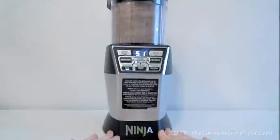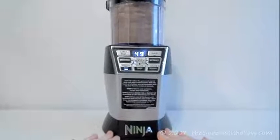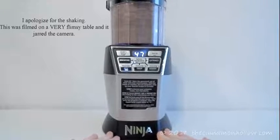In this video, I'm going to show you how to make Almond Chia Bites.